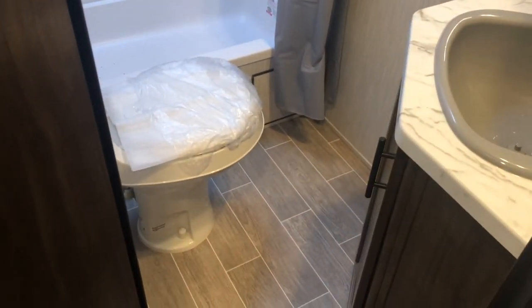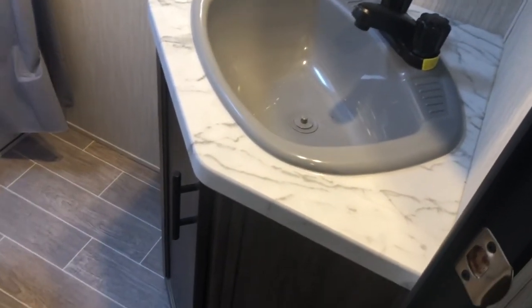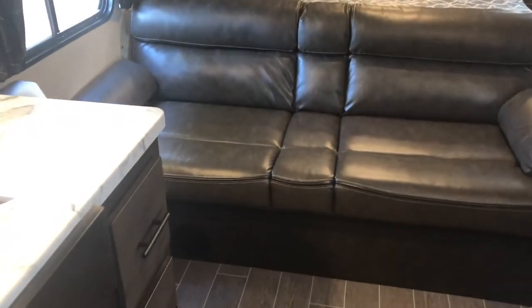The bathroom has nice room around the toilet — you may have noticed the motion sensor lighting pop on. There's nice room around the sink with good storage and a vanity, plus an overhead exhaust vent. The tub surrounds come with an overhead skylight. It's a nice size bathroom for a non-slide bunkhouse. You also have a jackknife sofa, which is a very easy setup.